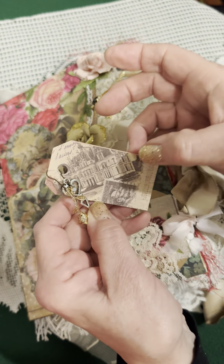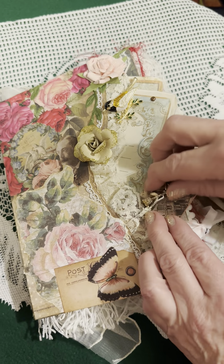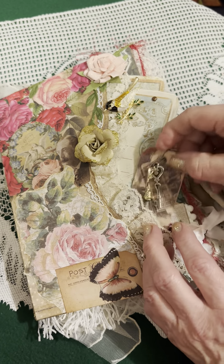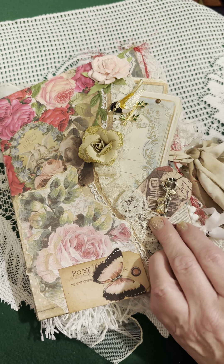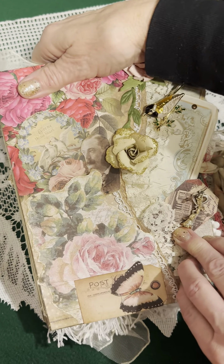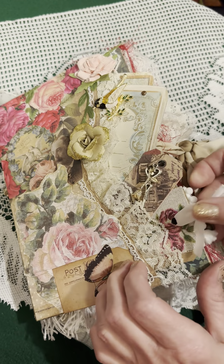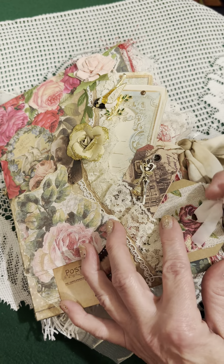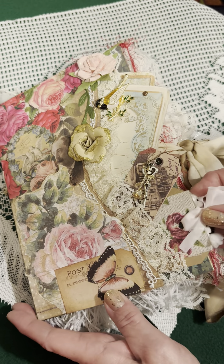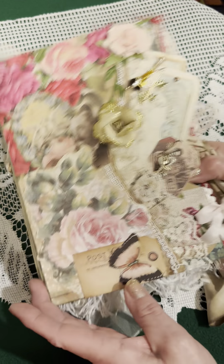The key belongs to this building which she received — the person represented here in the story. She received it from this man, her sweetheart, and it says 'give me thine heart.' And so then this tag has a little bell and there is some almost silky material that she kept from a dress she wore when they went out on a date, when they were dating.